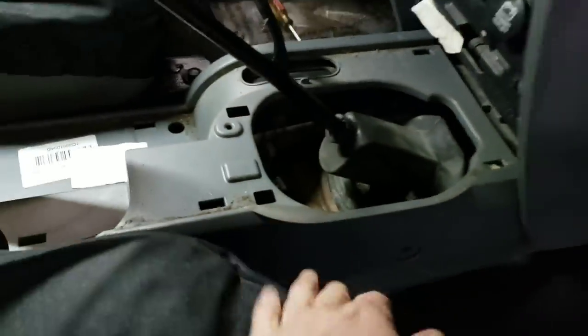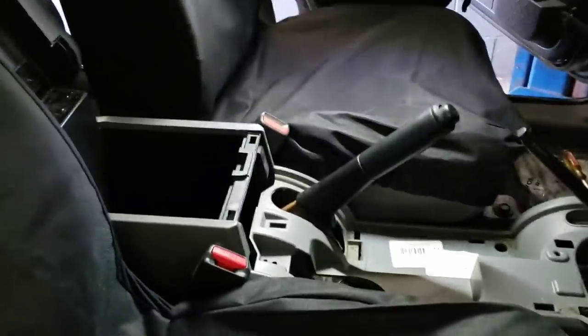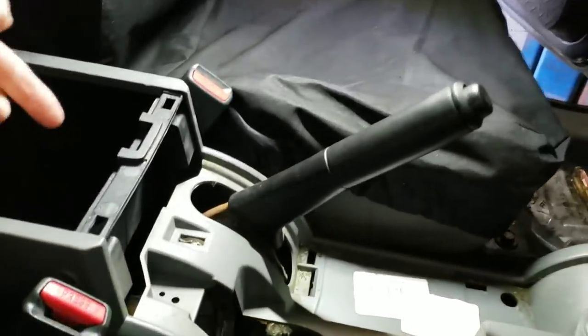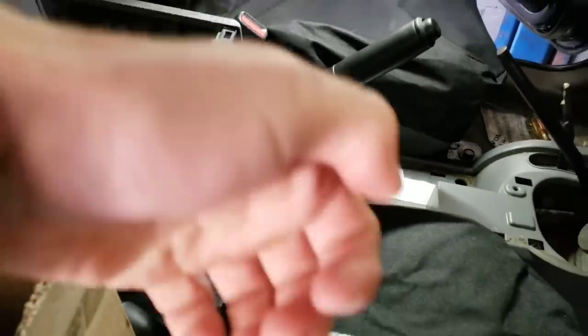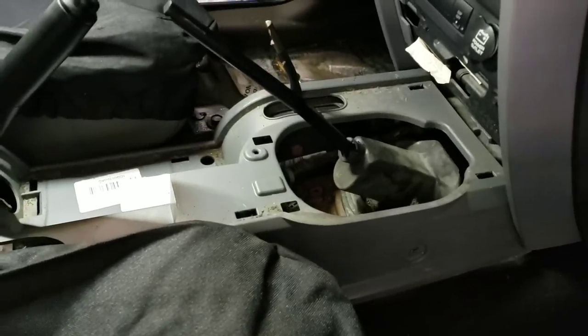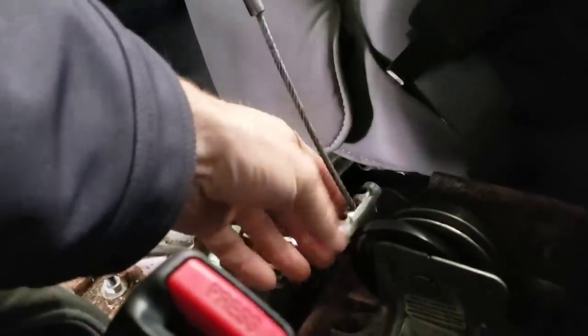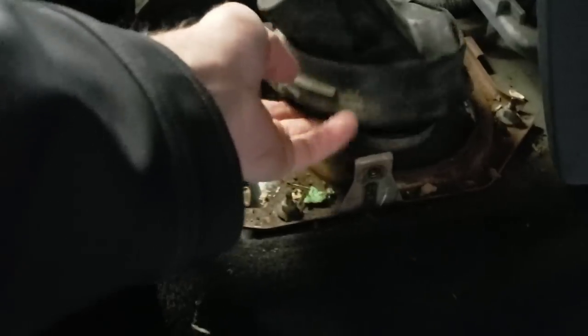The reason the console isn't coming off is because of the shifter handle. We could pry the boot off, but I really want this entire center console off. So what we're going to try is to take the slack off the emergency brake cable and pull the handle up higher so we can remove the center console and have better access to the shifter itself. We disconnected the emergency brake cable and the center console popped right up and off. And then here you can see this rubber boot just comes right out — so that's the next step.